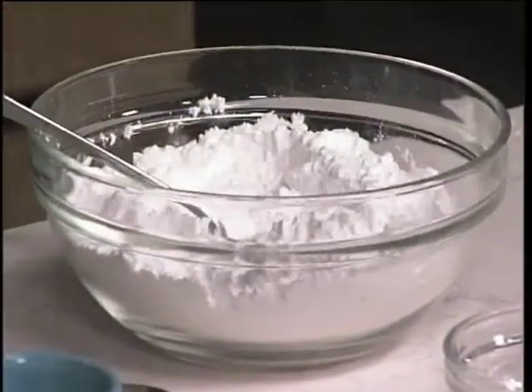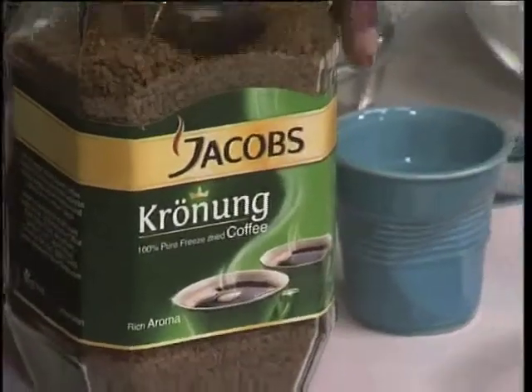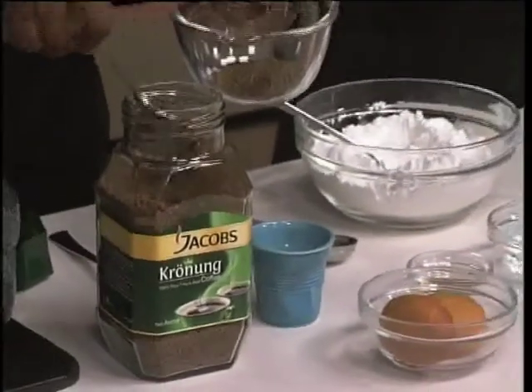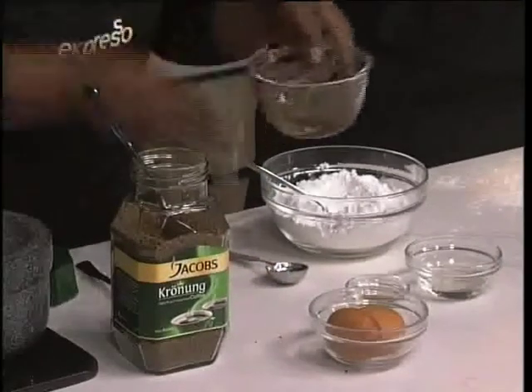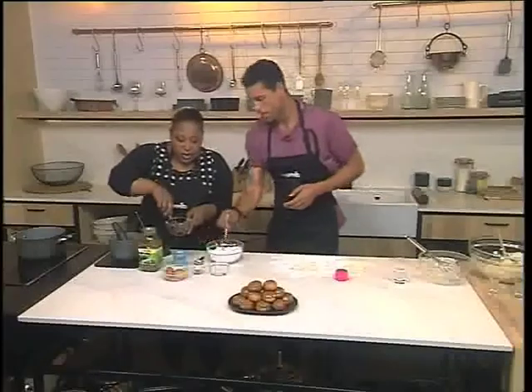Because of course these are supposed to be coffee doughnuts, they need to be authentic. In there we've got some icing sugar. I'm taking out real Jacob's coffee, adding some in here. Then to that I'm going to add a bit of water and mix this together.